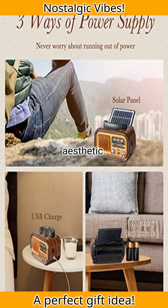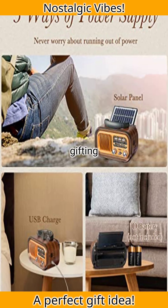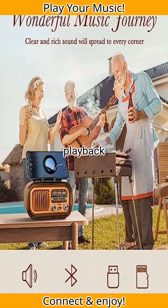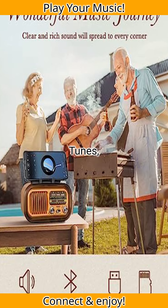Its classic vintage aesthetic paired with intuitive tuning knobs makes it user-friendly, perfect for gifting to seniors or retro enthusiasts. It's not just a radio — enjoy Bluetooth playback and USB/TF card support to stream your favorite tunes effortlessly.